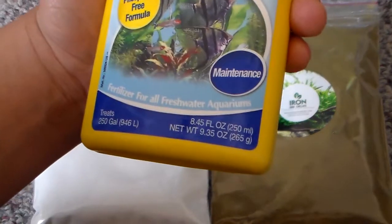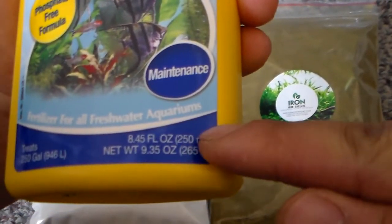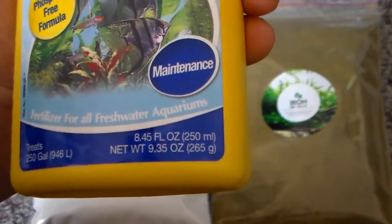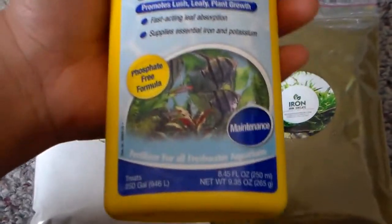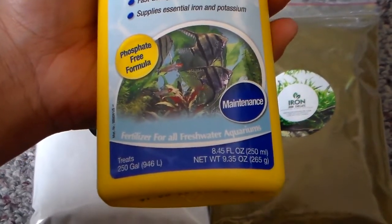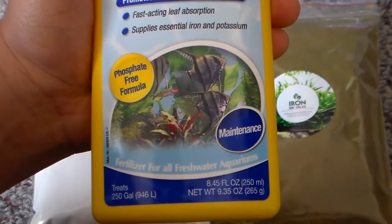It comes in a 250 ml bottle and I do use quite a bit of it — it's about halfway done. So instead of spending 6 to 7 dollars each time it runs out, we're going to make our own.